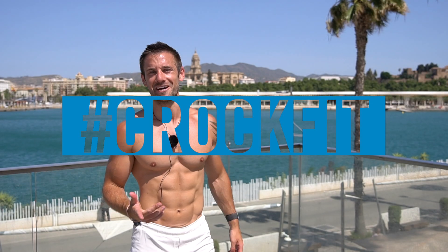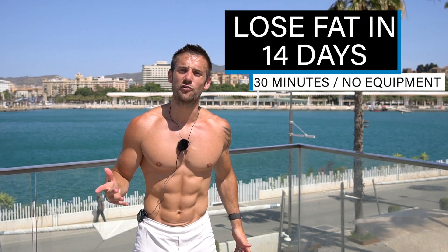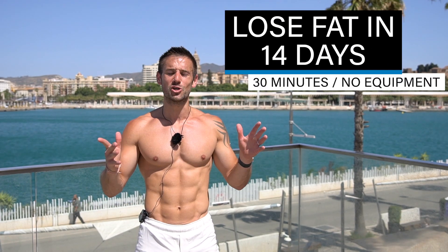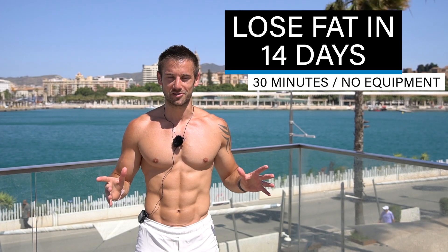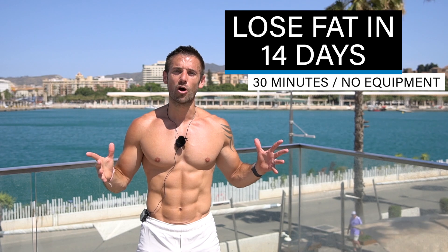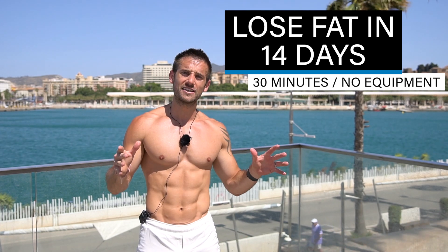Hello everyone, Alex here. Welcome to my channel and welcome to this workout. If you want to lose fat in the next 14 days, you've come to the right place. All you've got to do is repeat this workout for the next two weeks for incredible results. This is a low-impact HIIT workout: 45 seconds work, 15 seconds rest, eight exercises for three sets.